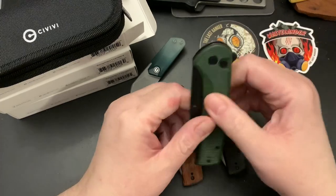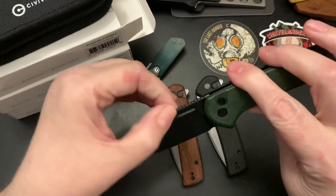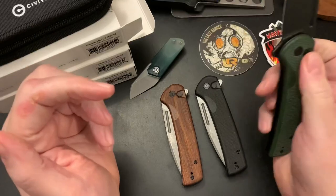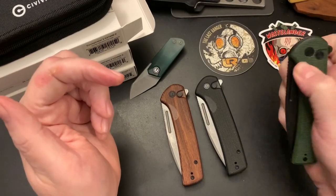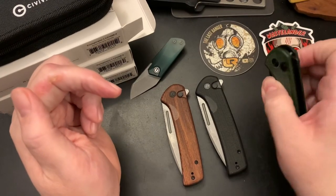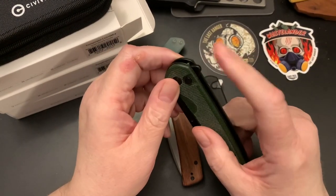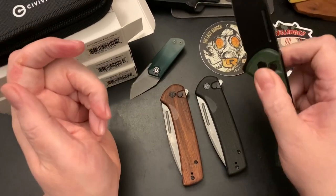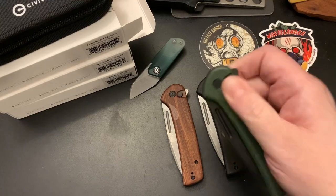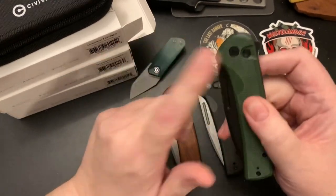I like a button lock and I like this fuller — some people call it a blood groove, but it's really a fuller. Let me see if I can flip it. Oh, I can spidey flick it! It has enough room to get your finger in there and you can spidey flick it. Sweet. Maybe I should do a flipper delete and spidey flick it, but it just bounces back out anyway.